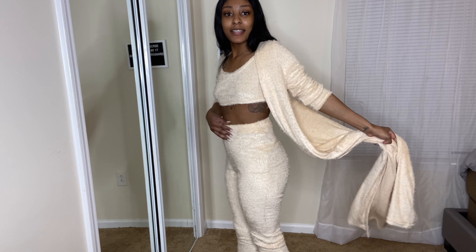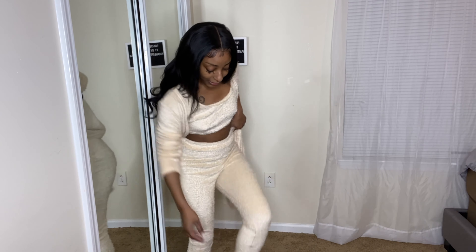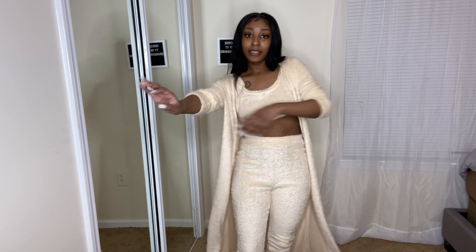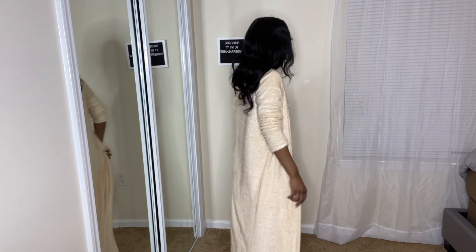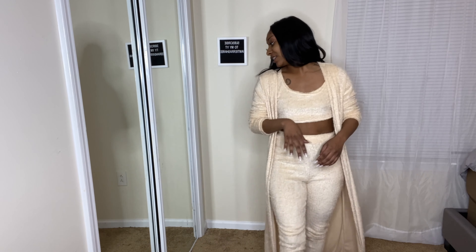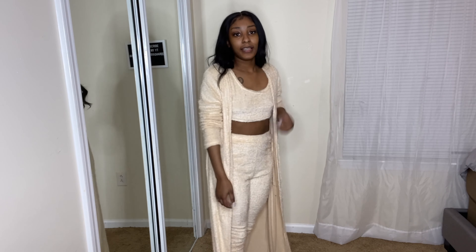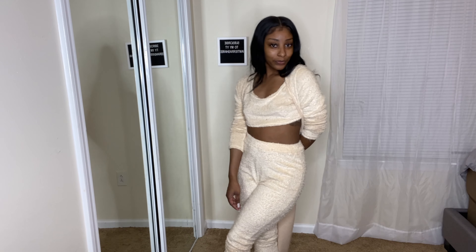The bottoms fit so good — they are super high-waisted and just really cute. I don't have anything bad to say about the pants at all. Now this little cardigan piece — this thing is long, y'all. It is literally dragging the ground, okay? But I think these would be really cute with some nude heels and a nude bag.